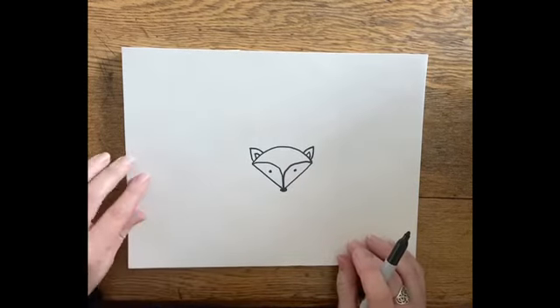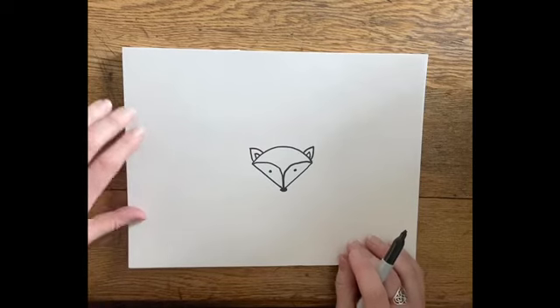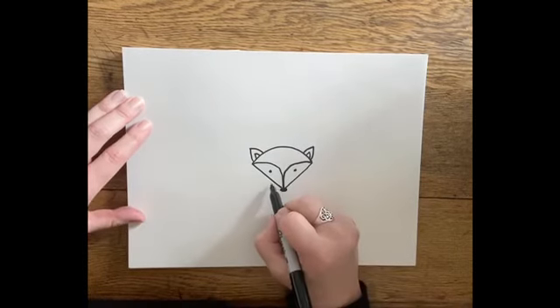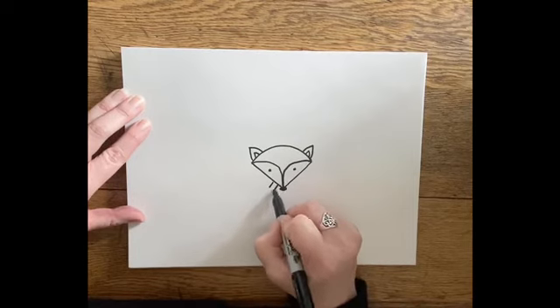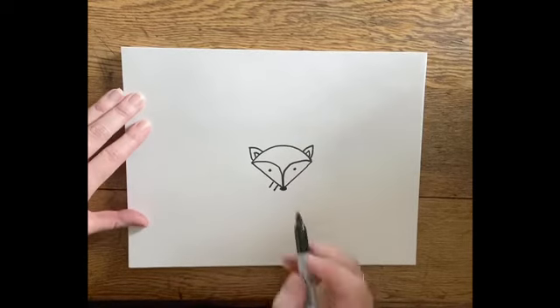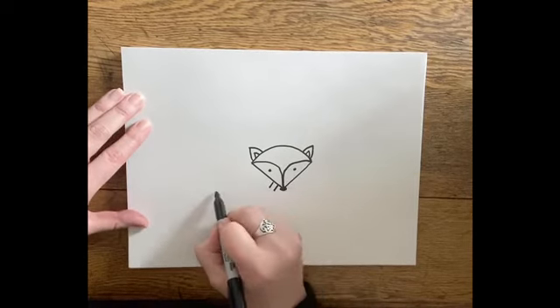We're going to make our fox look like he's running. We're going to do two little lines for his neck — line down, line down — and then we're going to go across for his back, so this line comes straight across and stops.